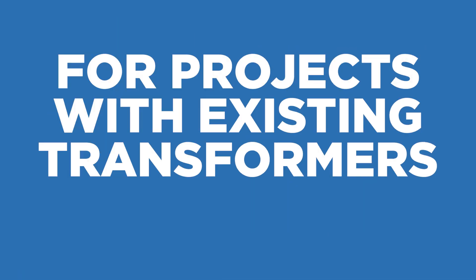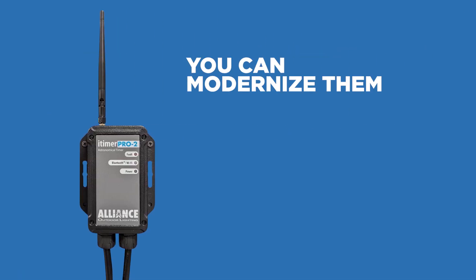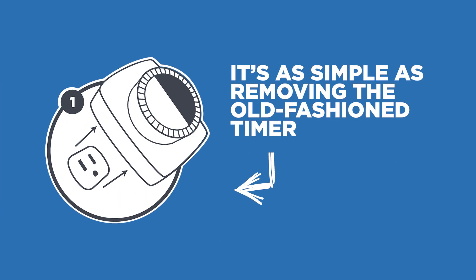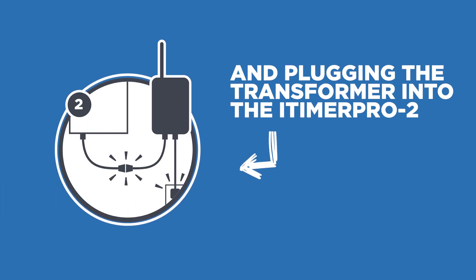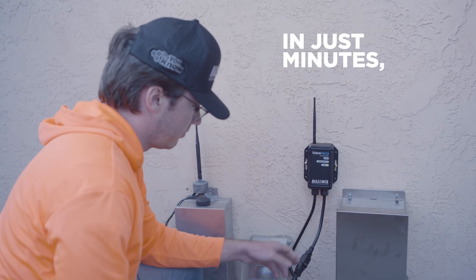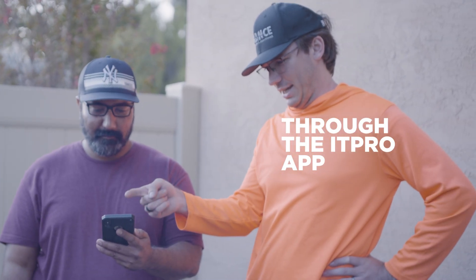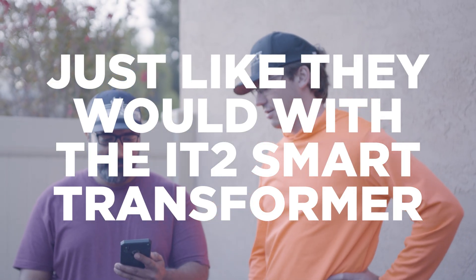For projects with existing transformers of any brand, you can modernize them with app-based convenience using our retrofit control, the iTimer Pro 2. It's as simple as removing the old-fashioned timer and plugging the transformer into the iTimer Pro 2. In just minutes, you'll give your client the ability to control their lights through the IT Pro app, just like they would with the IT2 smart transformer.